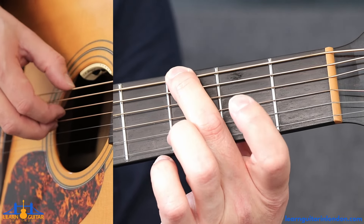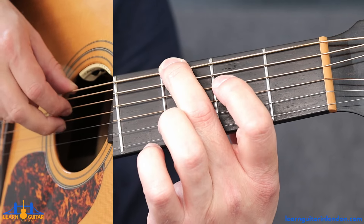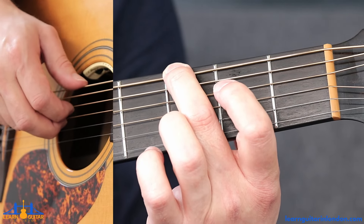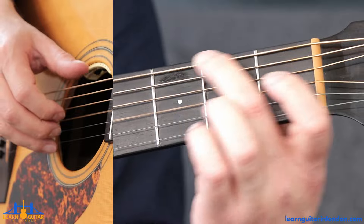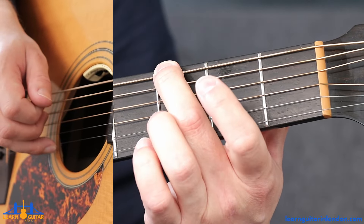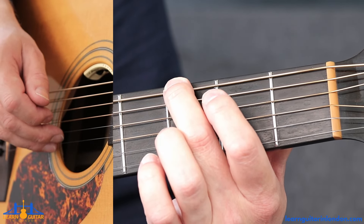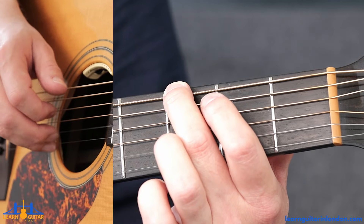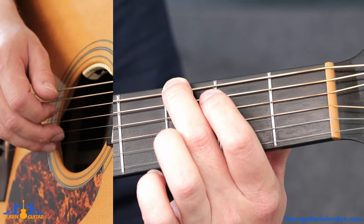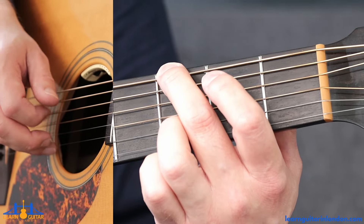Thumb, index, middle doing a big pinch — the index finger's on the D string, breaking the fingerstyle rule, and the middle finger's on the G string, pulling those two together. Then from here you can go around in a circle — hence the two dots on the tab if you've got it. You can do the two open B strings, missing out the first two open B's in bar one, and then go around again.